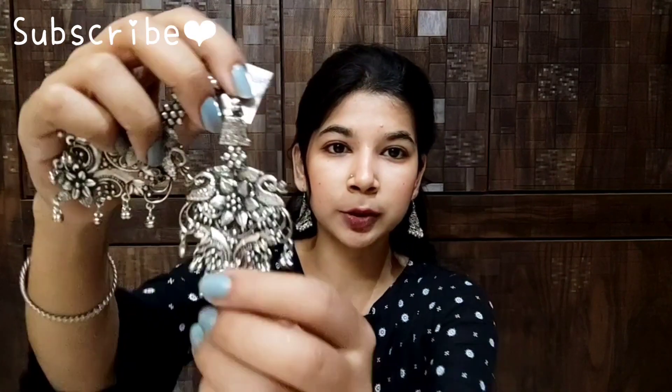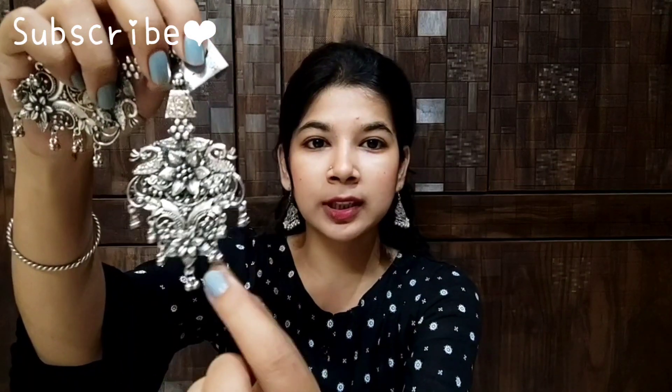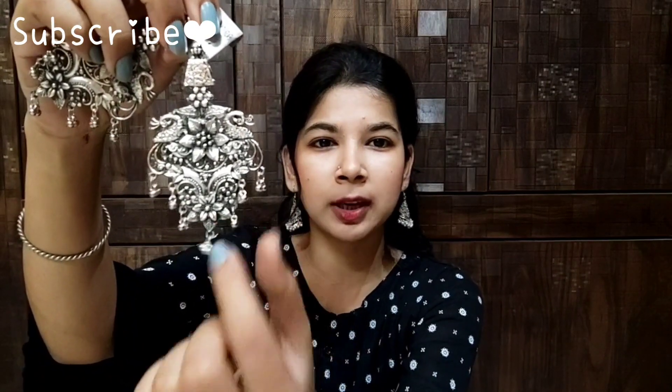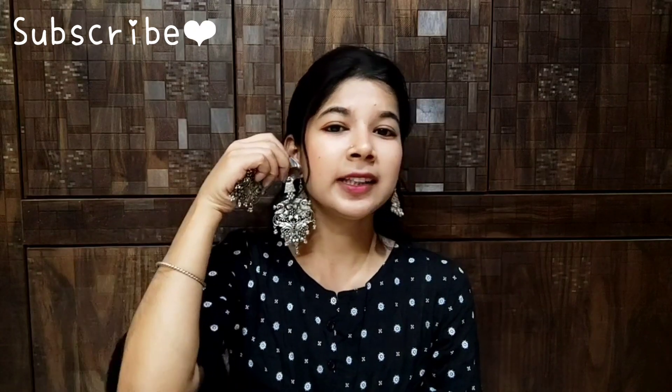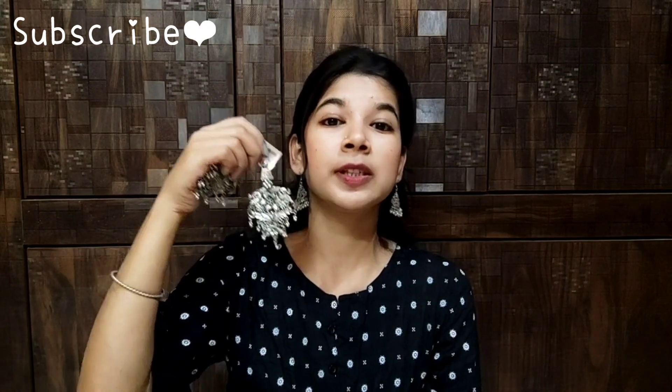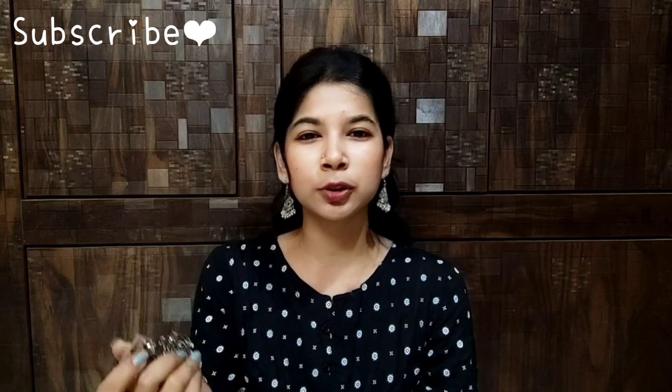You can see the design — it is so beautiful. There is a flower in the center, a peacock design, and a flower here too. It is a very beautiful design. With Indian outfits, if you pair this earring, it will look very beautiful. This earring is very heavy.